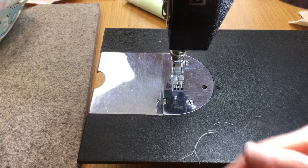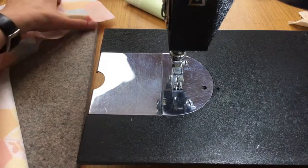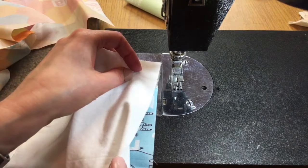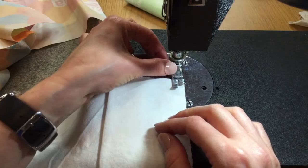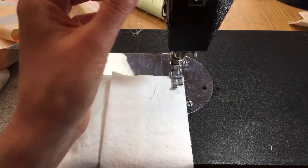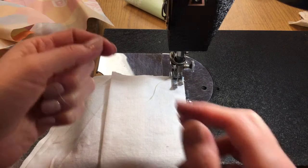Chain piecing is when you sew one thing right after the other — it's a great assembly line technique if you want to make a ton of these. I'm making 60 total. I get the raw edges together, start on the first piece, then without cutting the thread I grab the next piece and leave a small gap before starting it. They end up all linked in a long chain — that's why it's called chain piecing.